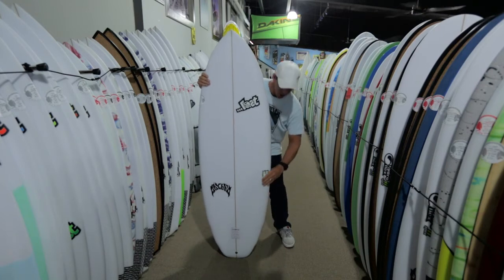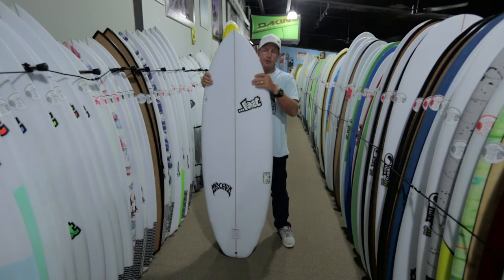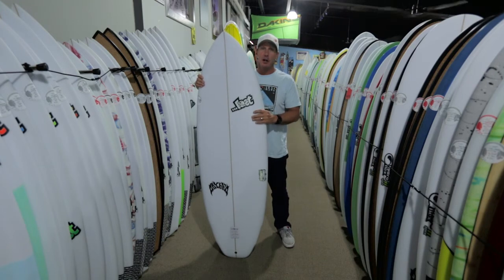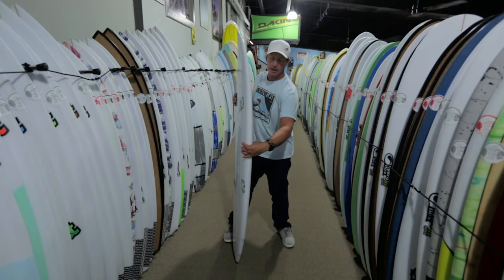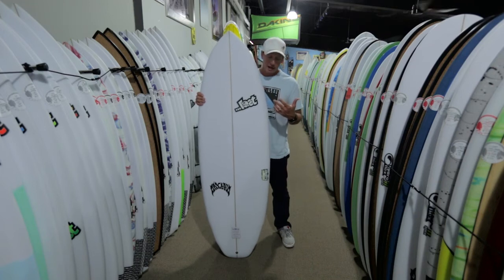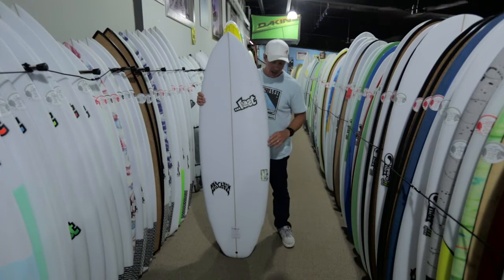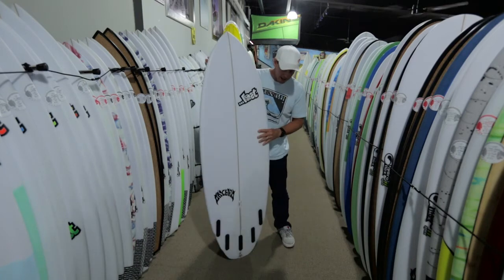From here all the way to the back of the board, it's very similar to the Couch Potato and Lazy Boy. The biggest difference is that size per size, these boards tend to be a little bit thinner — not necessarily narrower, but thinner this way. So you have the width for planing area, but since these boards go so fast down the line, when you do want to bring it around into a nice roundhouse or cutback, having the board be a little bit thinner is going to make it easier to turn at speed.